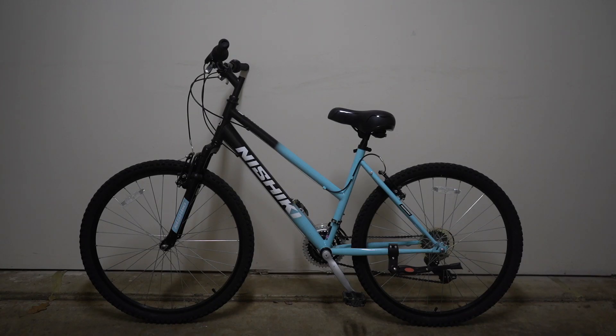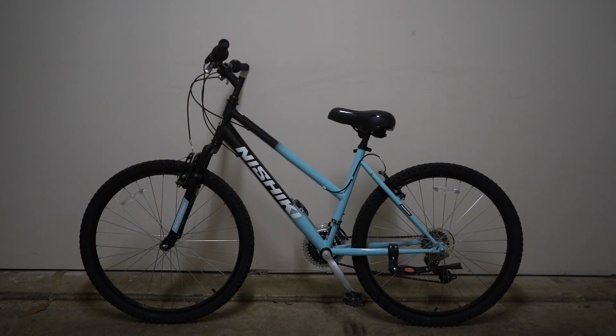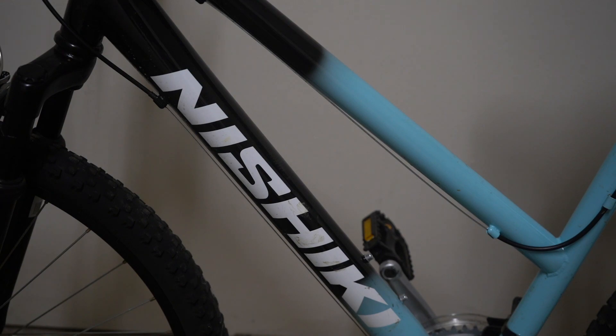Okay guys, here is the bike I'm going to destroy. I'm just gonna do a quick review with some information about it. If you don't want to hear this info, skip to the time frame shown on screen. The brand of this bike is Nishiki and the model is Puebo — I don't know how it's pronounced.